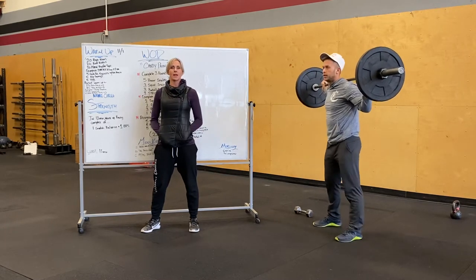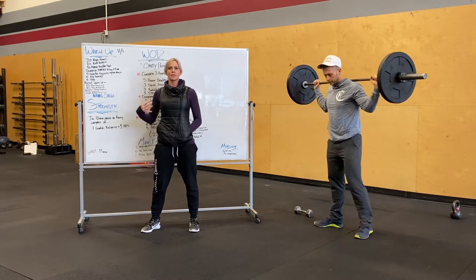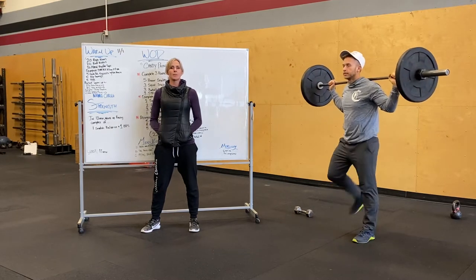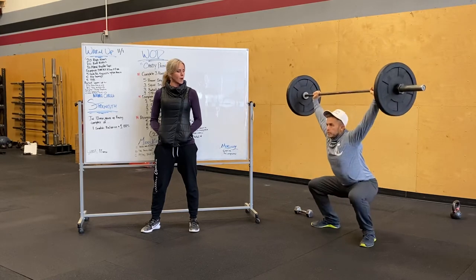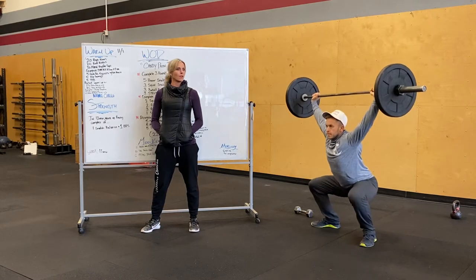So snatch balance — you'll notice Alex has the bar on his back, his elbows are down, he's got a tight firm grip on that bar. Everything is super tight before he even starts anything. He's going to do a shallow dip keeping that torso upright, punch the bar overhead and drop down to that full squat position, standing it up and then follow that by one more overhead squat.